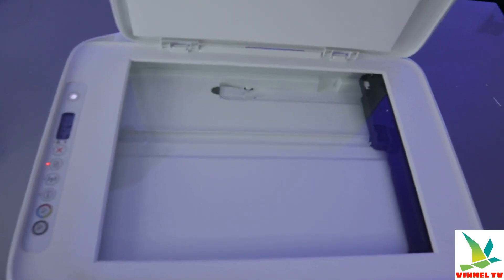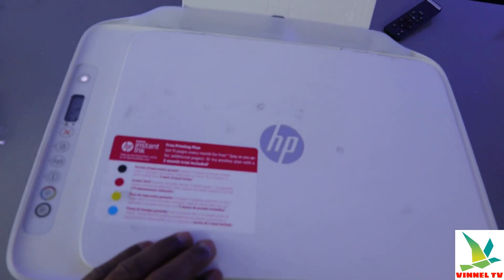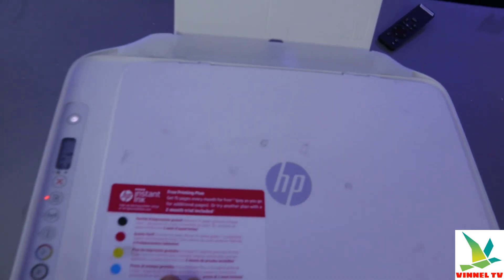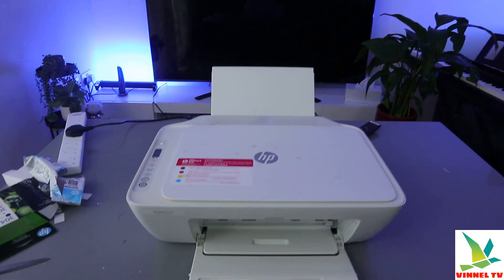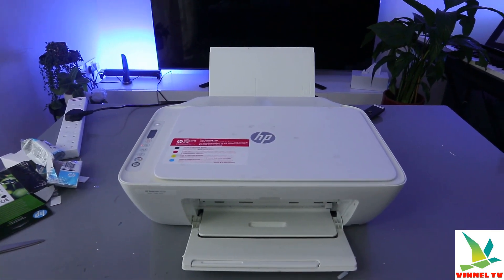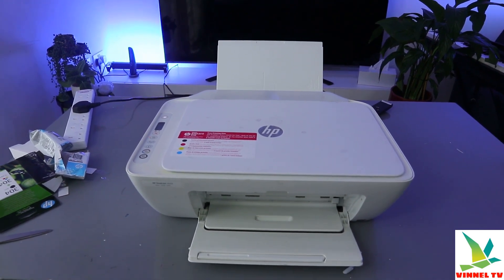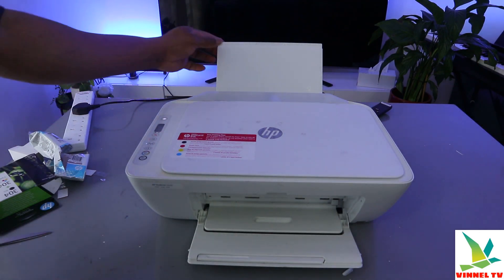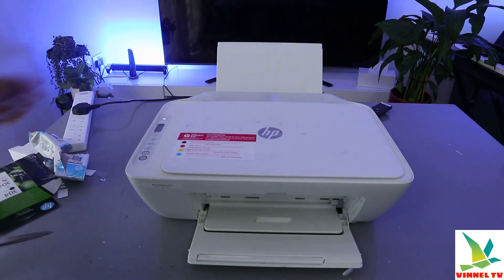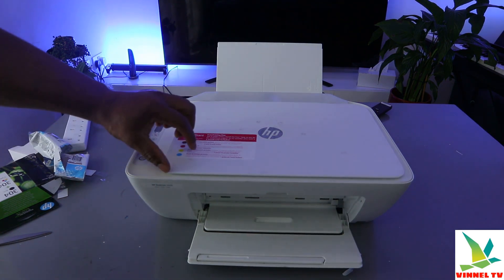Let me know what you think. This printer deserves the attention — it is economical and affordable, a nice and decent printer. You can also print double-sided and copy double-sided with this printer. As mentioned earlier, you can connect it to your laptop using a USB cable if you don't have a Wi-Fi network.